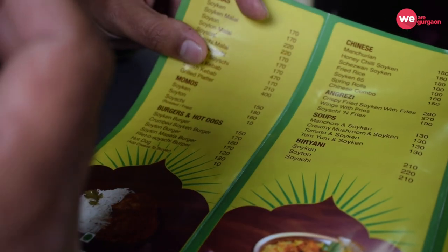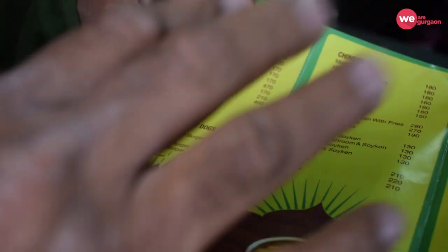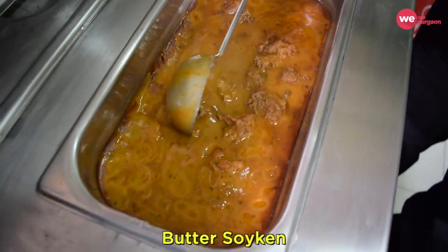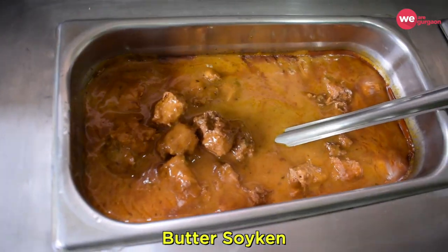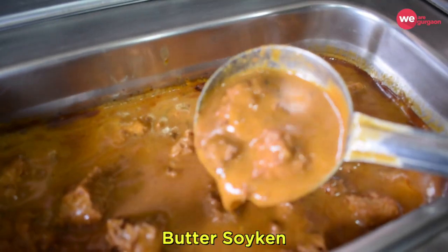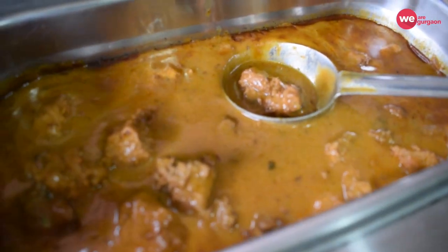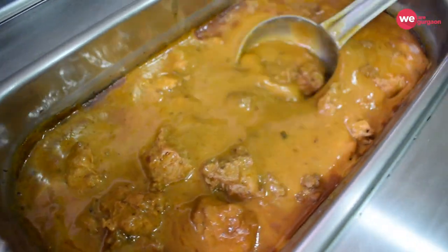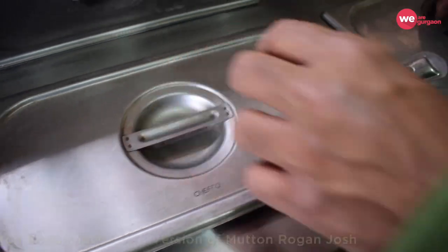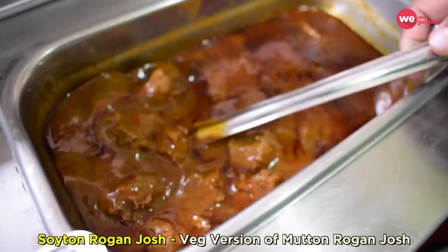Burgers and hot dogs — you'll find the taste and the feel and the crunch exactly like a non-veg, but it's fully 100% veg. We have three types of curries, I'll show you two of them here. This one is our butter Soy-tan which is just like butter chicken. If you look at the style of curry, the way it looks and even the taste and the smell, it's exactly like butter chicken. But it's veg, 100% veg. This dish here is Soy-tan roganjosh, it's like butter roganjosh.